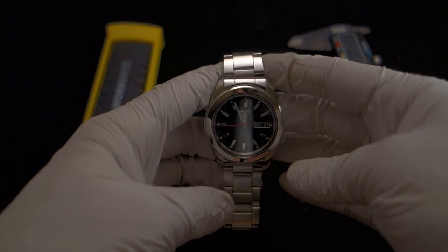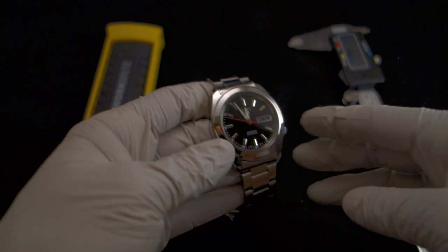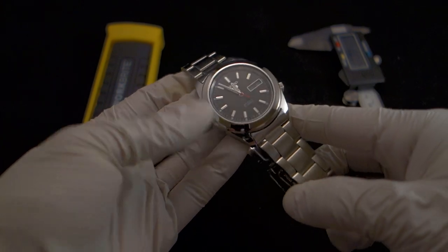This watch is water resistant to 50 meters, which basically means you can get it splashed and that's about it — be sure to wipe it off quickly. It won't handle much more than getting splashed.